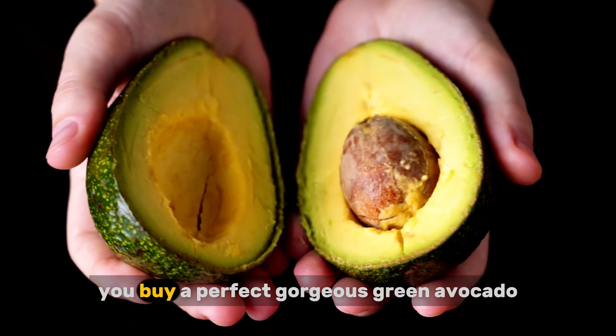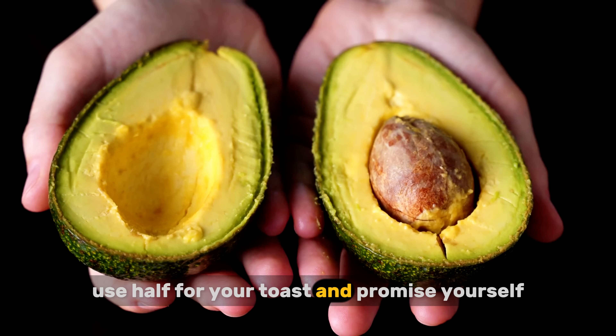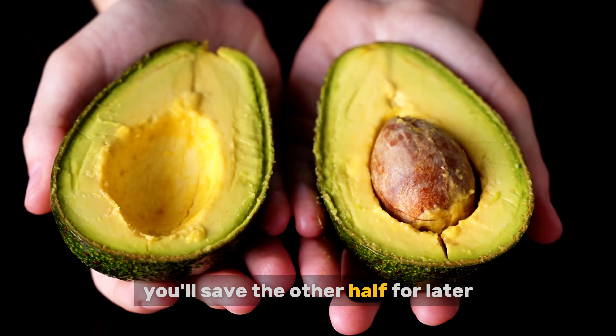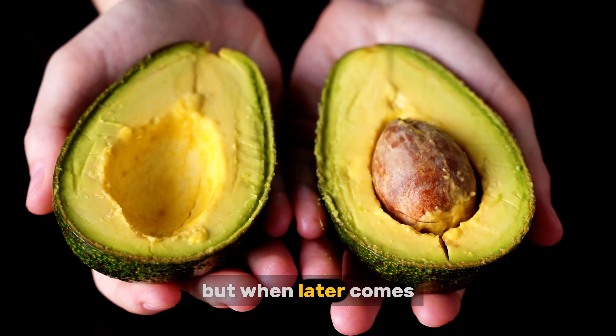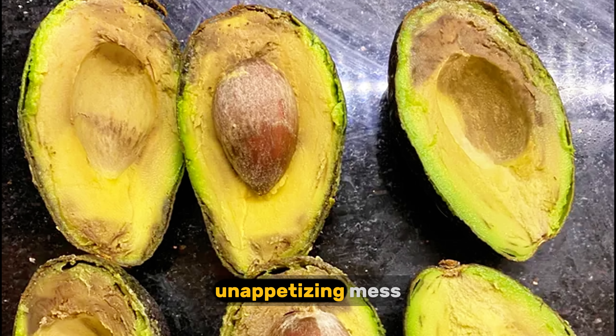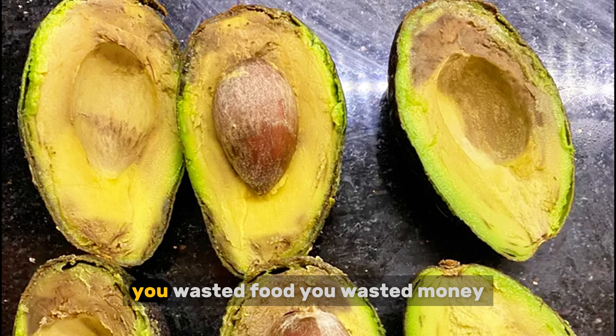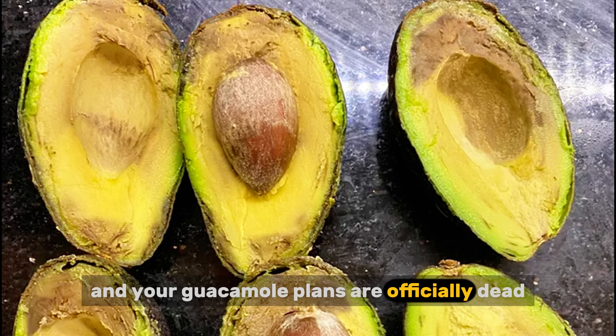Are you tired of this? You buy a perfect, gorgeous green avocado, use half for your toast, and promise yourself you'll save the other half for later. But when later comes, you open the fridge to find this sad, brown, unappetizing mess. It's that feeling of kitchen frustration we've all had. You wasted food, you wasted money, and your guacamole plans are officially dead.